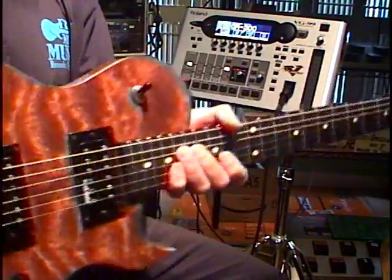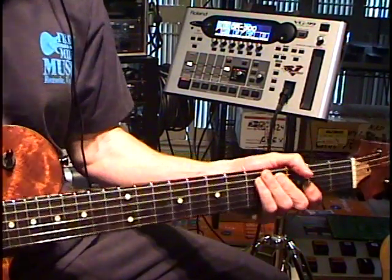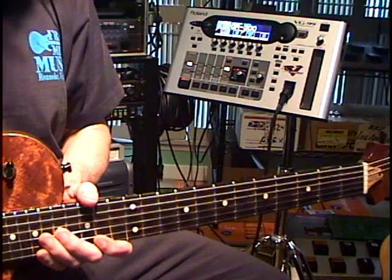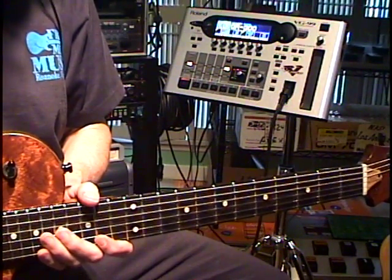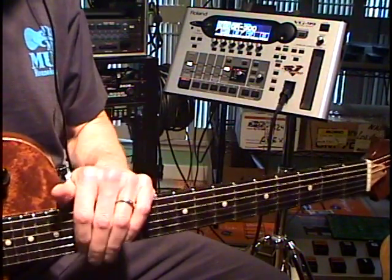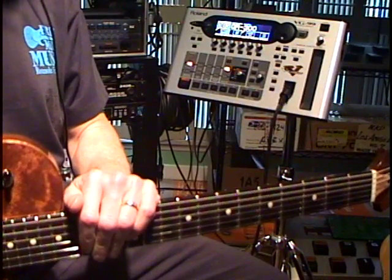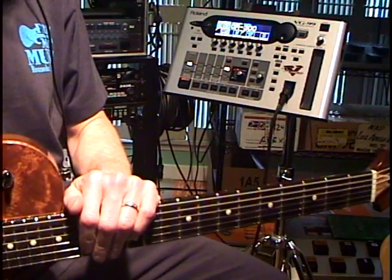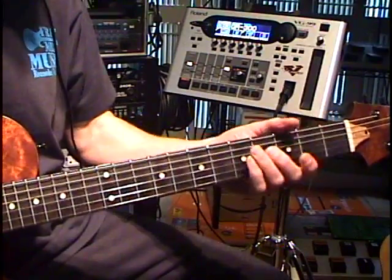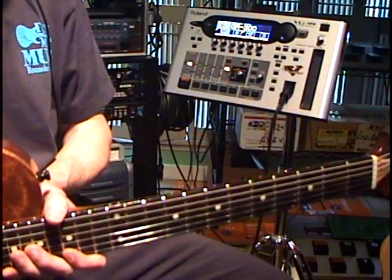Here we are using the GK3 equipped guitar. I would say that the RMC VG-99 input board is definitely something you should look at if you're going to be using a piezo guitar, in particular with the VG-99. It really seems to clean it up, makes the GR300 simulation circuit work so much better, and leads the rest of us to ask why this wasn't included when they built the VG-99 in the first place. But thank you very much, Richard McLeish, for going through the trouble of engineering a retrofit solution that we can add to the VG-99 to make it such a great guitar synthesizer. Thanks, Richard.